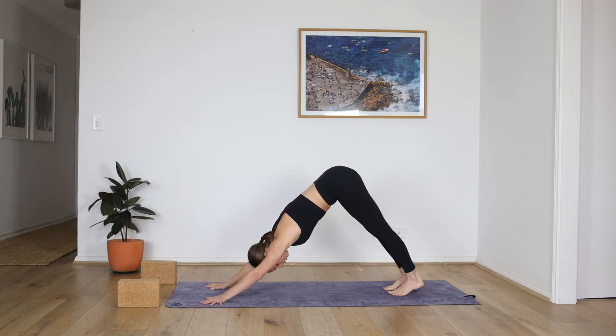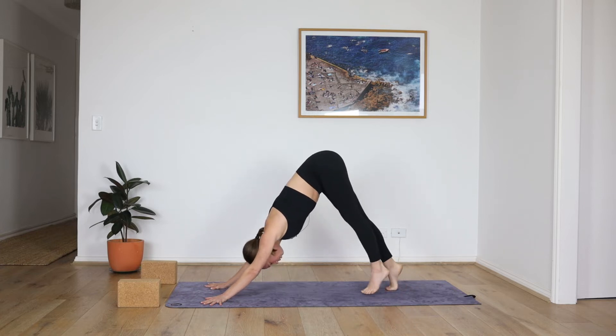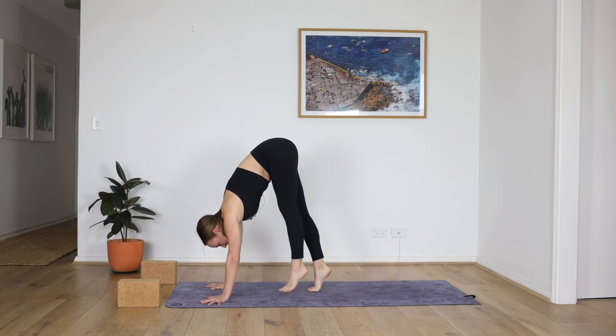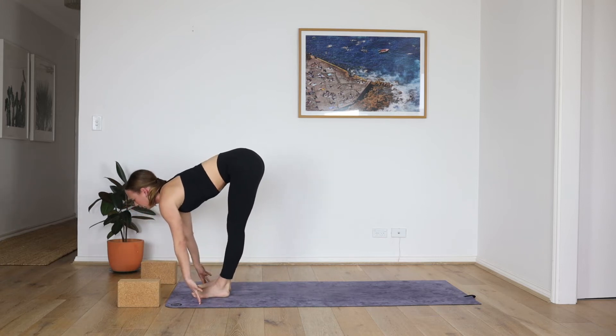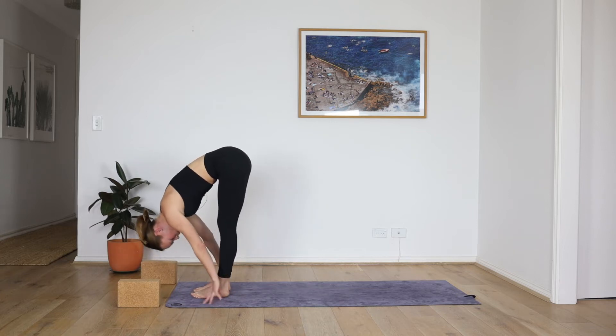Transitions are so important to maintain a smoothness and consistency. In a vinyasa style practice, the posture is not just the posture itself — but how you get into it and how you leave it. You start to feel a sense of connection. Rise to the toes and tiptoe, exhale all the way to the top of the mat. Breathe in, find length, and then exhale, fold. Sweep the arms wide and high, deep breath in.